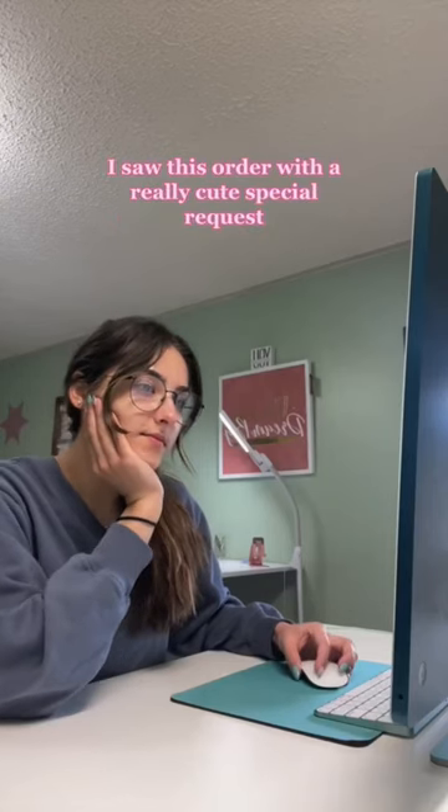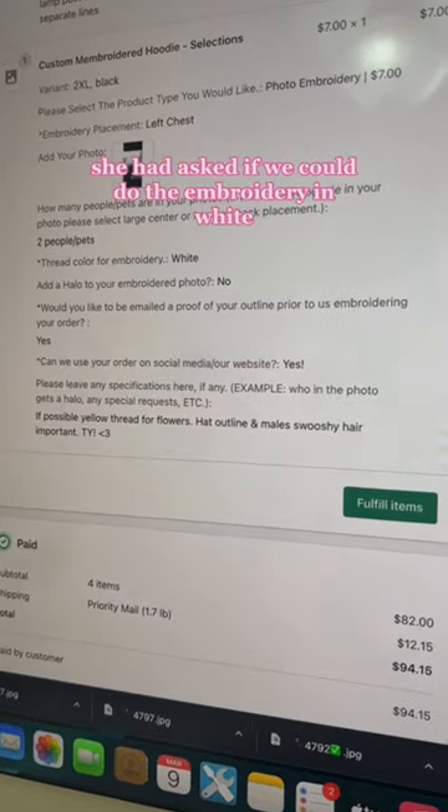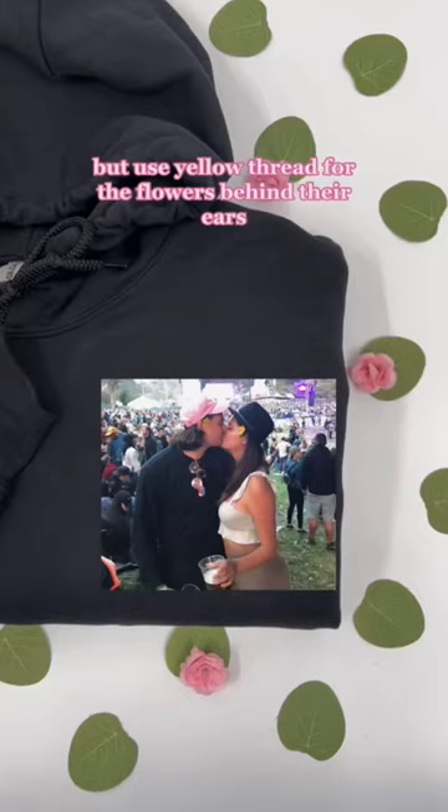While looking through orders we were embroidering today, I saw this order with a really cute special request. She had asked if we could do the embroidery in white, but use yellow thread for the flowers behind their ears.